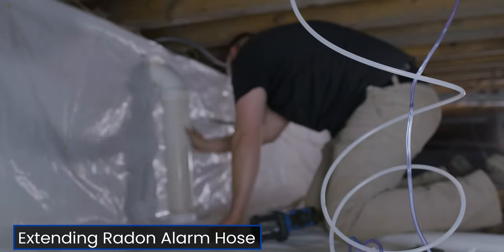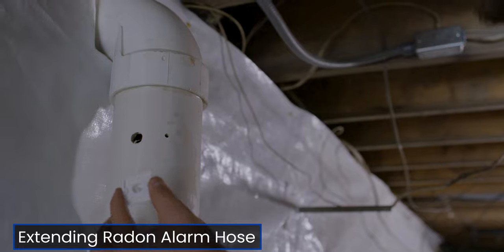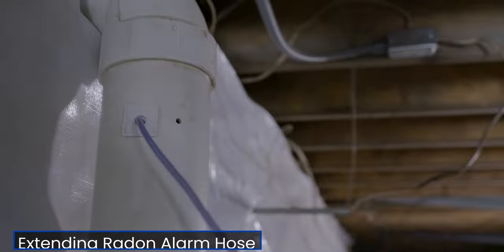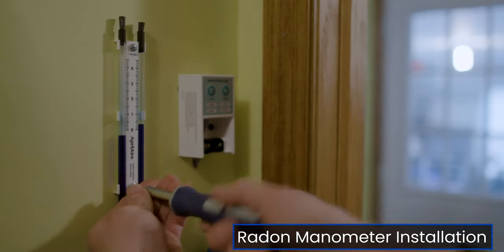For situations where you cannot install the alarm next to the fan, you can use a hose up to 50 feet away from the negative pressure side of the piping. Place the manometer on the negative pressure side as well. The manometer offers a direct measurement of system pressure.